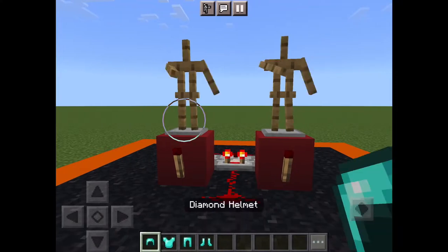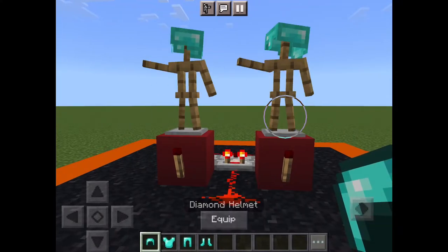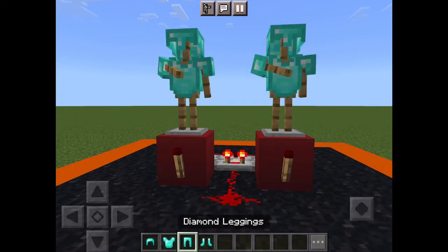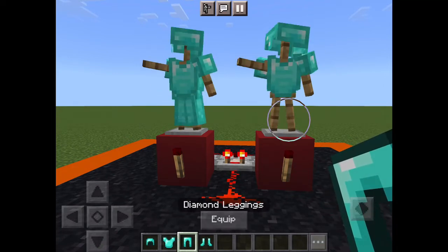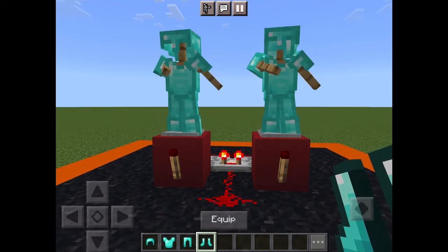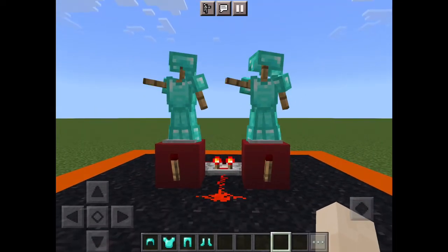You can just leave them as they are, but I have chosen to put some armor on them — diamond armor — and there you have it, the dancing armor stand trick. Thank you.